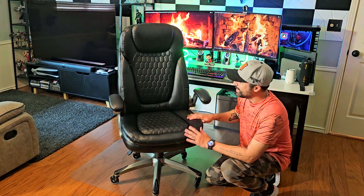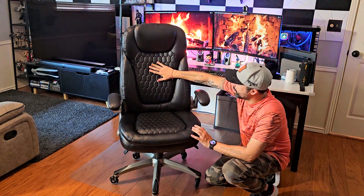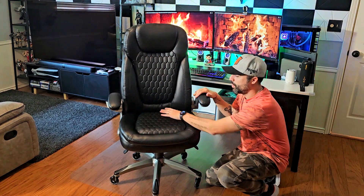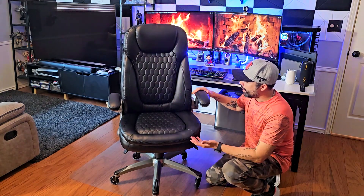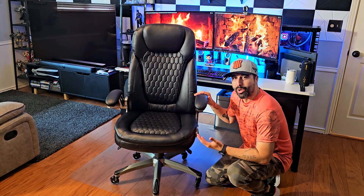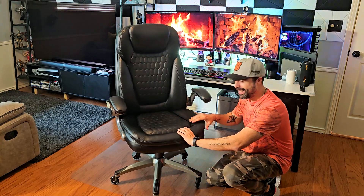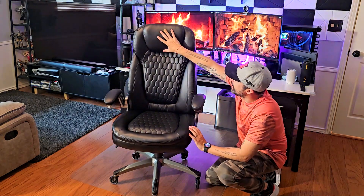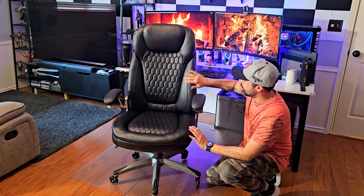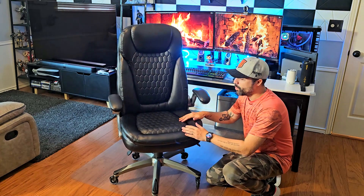This chair is extremely good — not only the materials, as you can see right here, this PU leather which is breathable. I'll take you in a close-up in a few seconds. The thing is, it's super comfortable and it's padded everywhere. It's super cushiony, as you can see, and the headrest, the back, the lumbar support, even the armrests are padded.